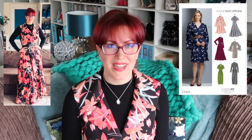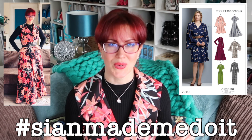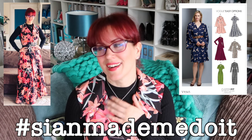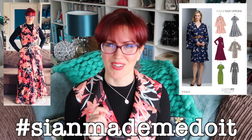All in all I really like this dress and am very pleased with it. I'm wearing it up to London this afternoon and possibly to an event on Sunday. If you make one of these, be sure to use the hashtag 'Sian made me do it' on Facebook or Instagram — I'd love to see what you make. I hope you've enjoyed this series and this video. If you have, please give it a thumbs up, and if you haven't yet please subscribe. See you again very soon!